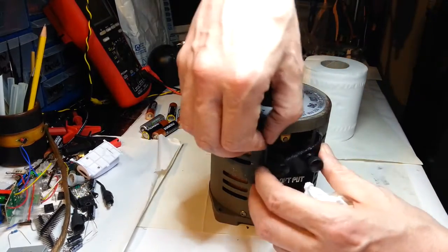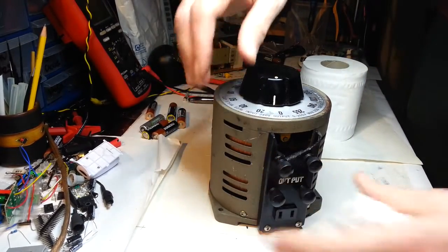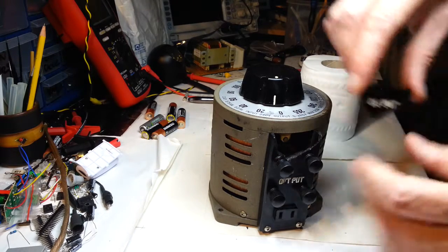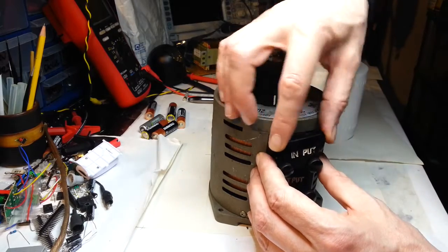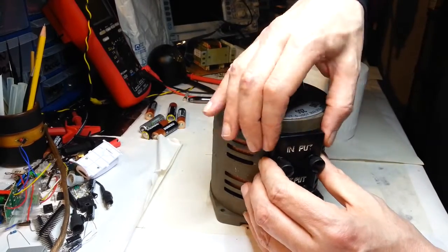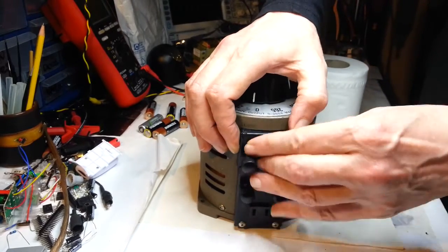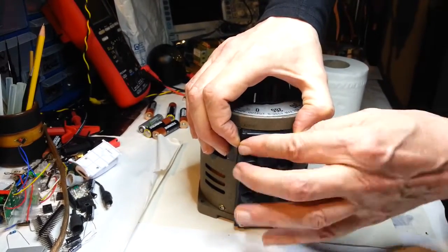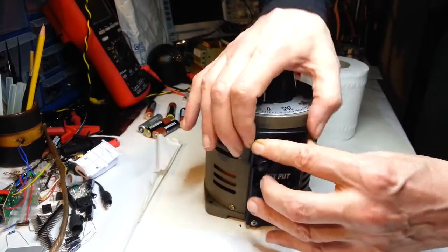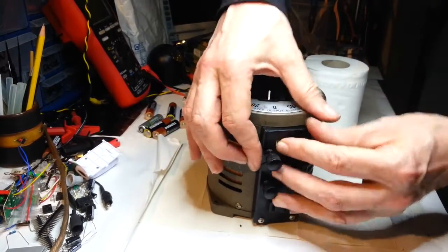I can't believe they'd sell it saying it's been repaired and they've just used some sort of blackener or something to make it look like it's repaired. This is the problem with eBay sometimes — it's all down to you whether you can be bothered to send it back. It makes you wonder what happened to it, for it to have this sort of damage in the first place, and how much of a thump that must have been to have broken this.